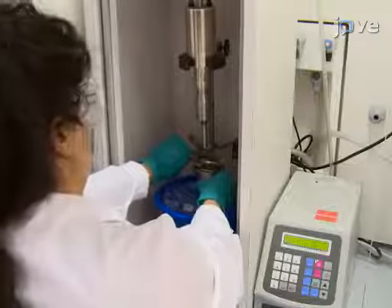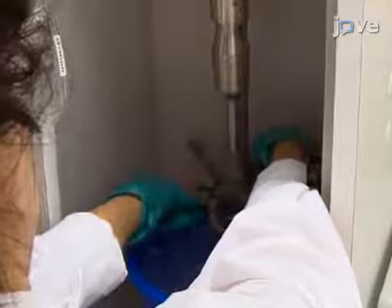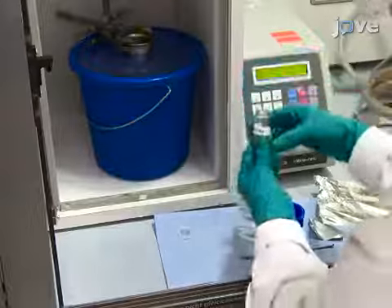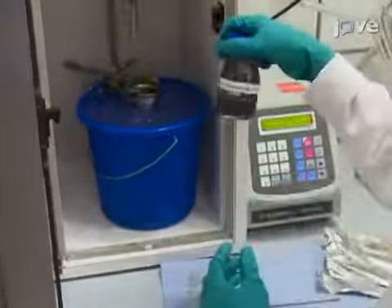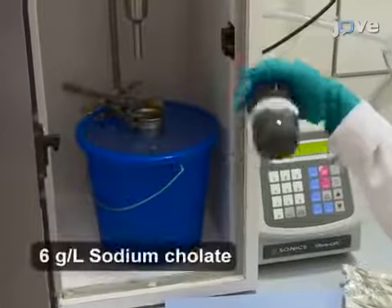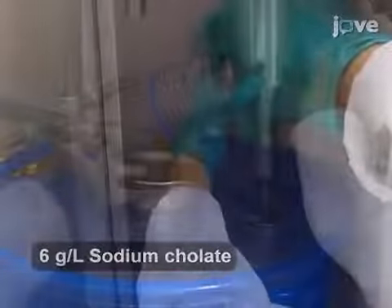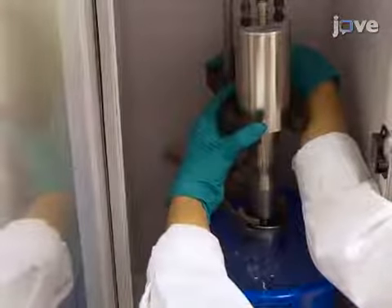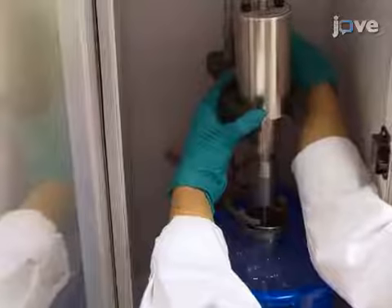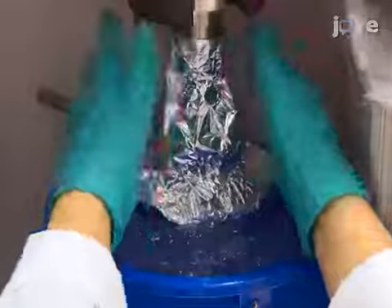To begin this procedure, mount a metal cup underneath a sonotrobe in an ice bath. Immerse 0.6 grams of a transition metal dichalcogenide, or TMD powder, in 80 milliliters of an aqueous solution of sodium cholate surfactant in the metal cup. Move the solid flathead tip to the bottom of the metal cup and then raise it approximately 1 cm. Wrap aluminum foil around the sonic probe to avoid spillage.